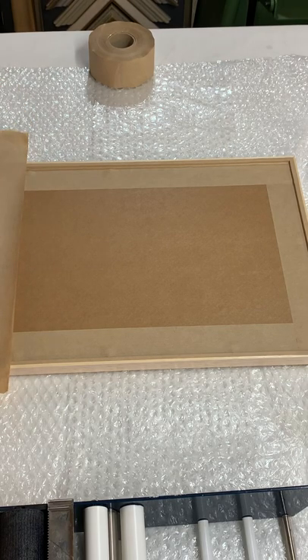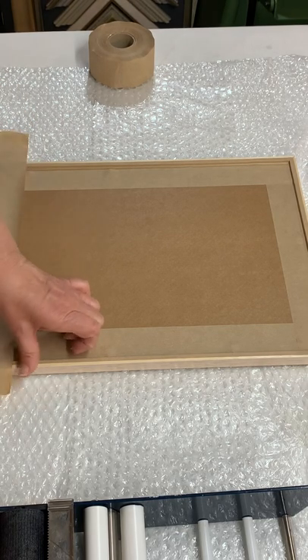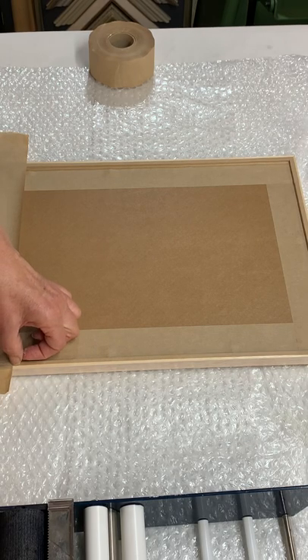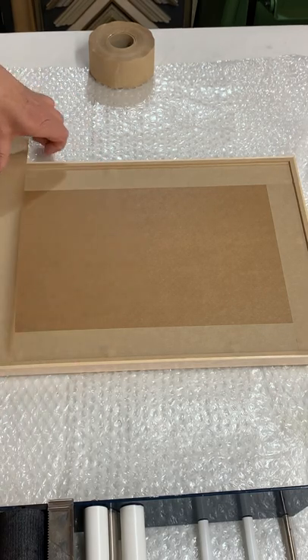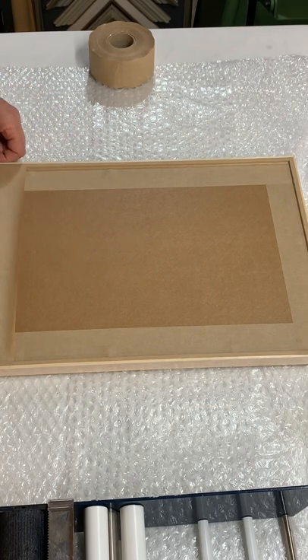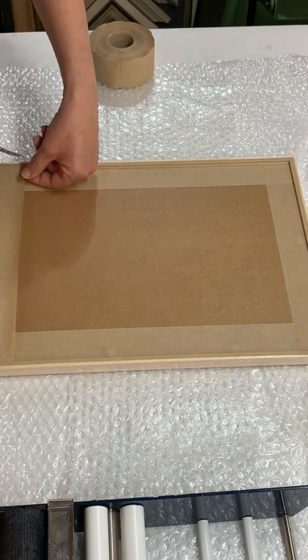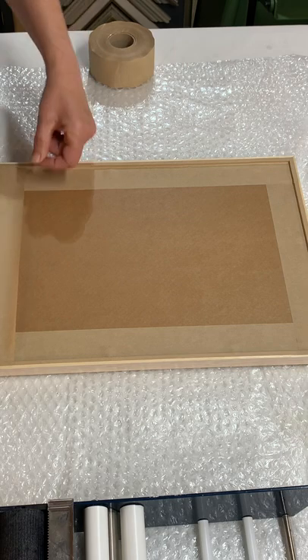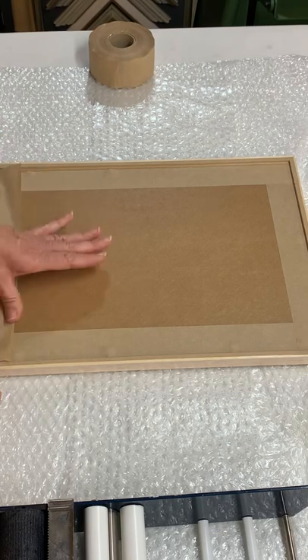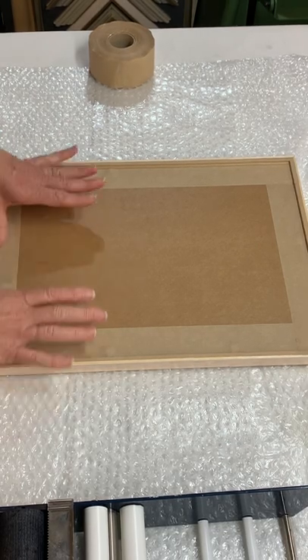Once you've finished putting on the tape, you can add bumpers to the lower corners. Bumpers could be rubber stoppers, felt, or cork. You can buy the little door-softening closers from your local hardware store — anything that will sit against the edge of your picture on the lower reaches to ensure that the picture hangs away from the wall.